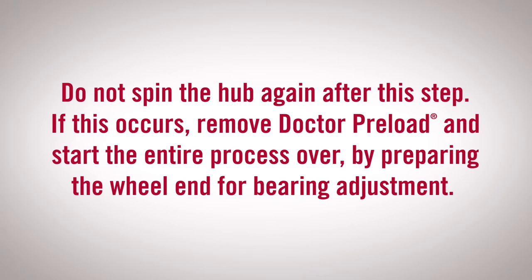Do not spin the hub again after this step. If this occurs, remove Dr. Preload and start the entire process over by preparing the wheel end for bearing adjustment.